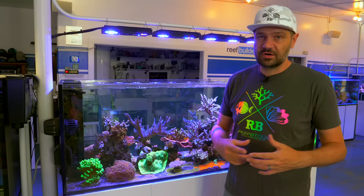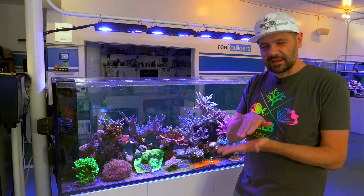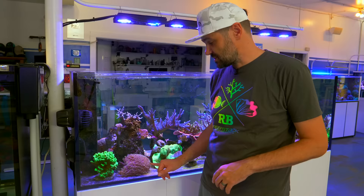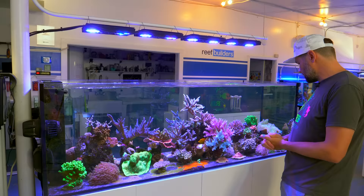We've got a Limelight Hydnophora in here, and a nice bushy table acro — not a perfect table, more of a bushy table — that I got from Keith at Reef Bum. Thank you very much, Keith. Last but not least, we have a Space Invader Pectinia. This one used to be on the other side but, just like the name implies, it grows so big so fast that I had to put it in the corner. The Goniopora actually serves to protect and shield it from the flow — when it wasn't there you could see the tissue pressed up against the skeleton.